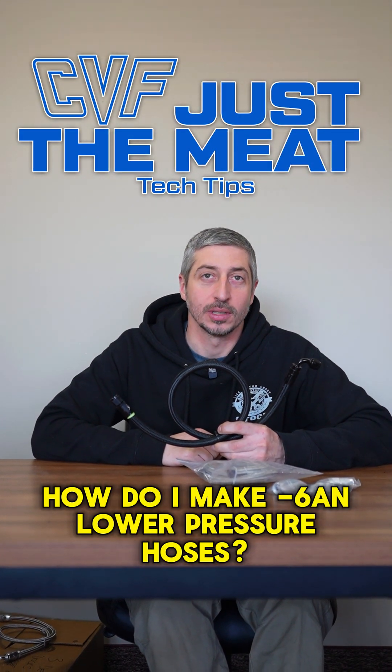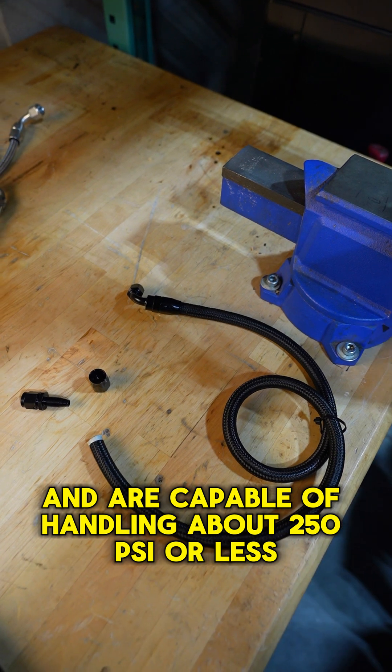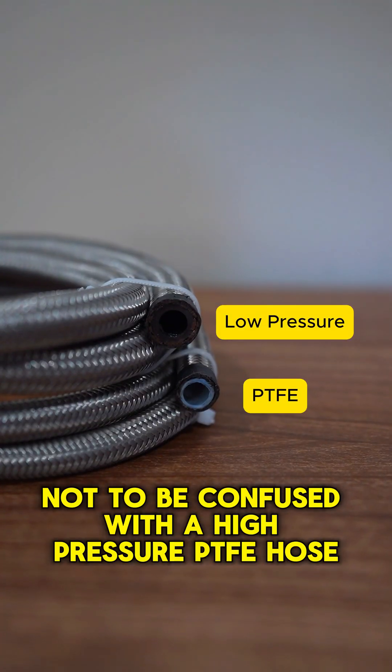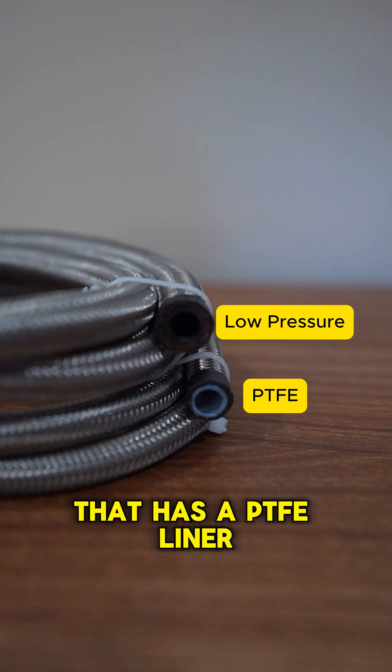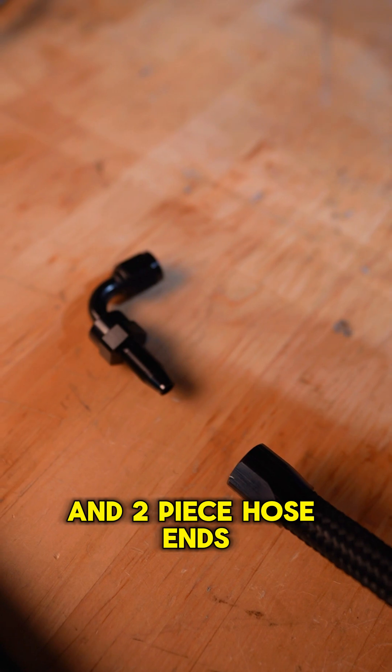How do I make 6AN lower pressure hoses? Low pressure hoses have a rubber interior and are capable of handling about 250 psi or less. Not to be confused with a high pressure PTFE hose that has a PTFE liner. These lower pressure hoses will have no liner and two piece hose ends.